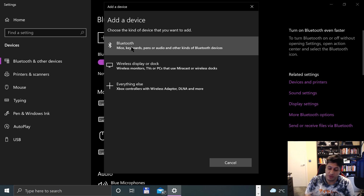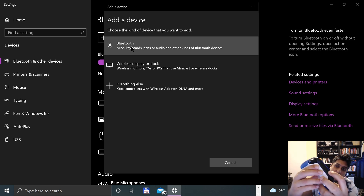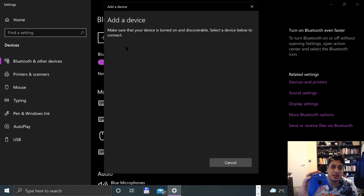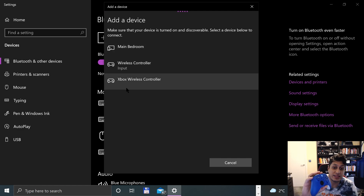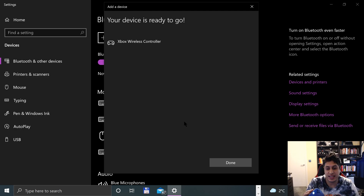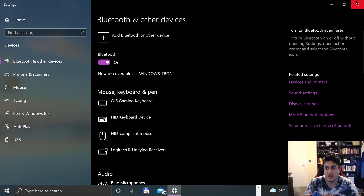Click add a device. I'll use the new one — click add Bluetooth. Before I click that, press the sync button for a few seconds and the controller will start flashing. Click Bluetooth and it'll appear as Xbox Wireless Controller. This will go solid momentarily to indicate it is now connected.